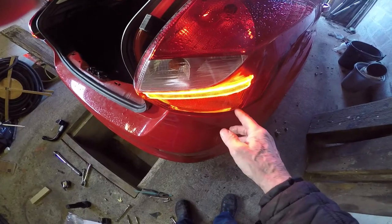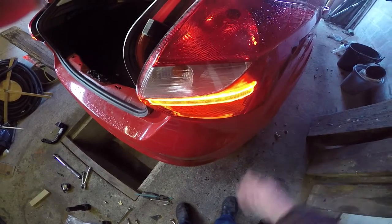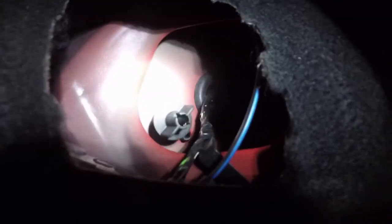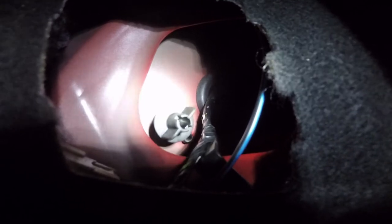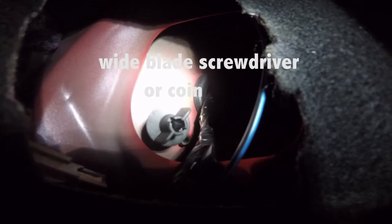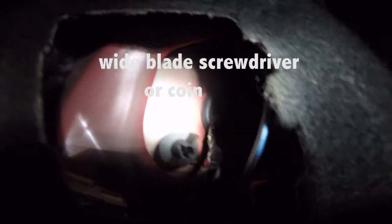If you try and pull the lights out without doing that, you'll break the clip. So the lights come out — it's a simple job. Just pull this cover off like that. You can put a screwdriver in if it's too tight to hold by hand. If you can't undo it by hand, just put a screwdriver in as well. And there's one up there — just hope you can see that.